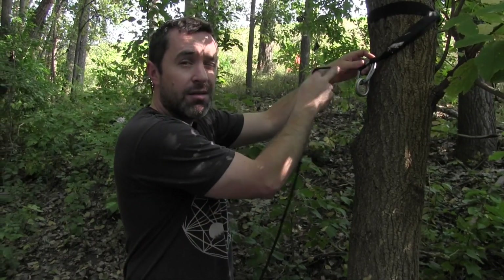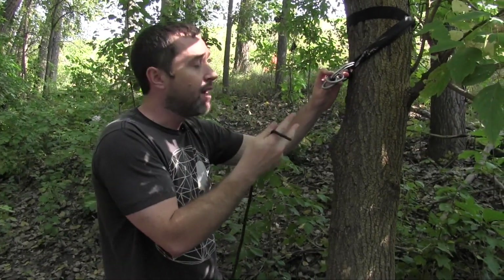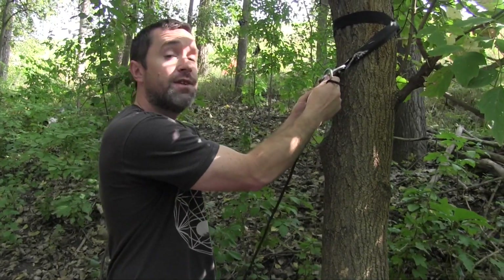you're going to need one carabiner, about $5, and you're going to need two rappelling rings. I think these were $3.50 a piece.